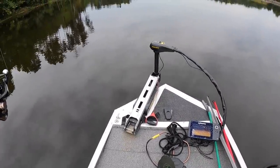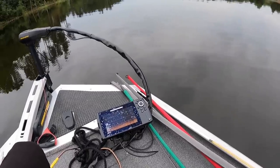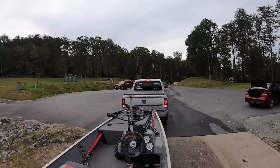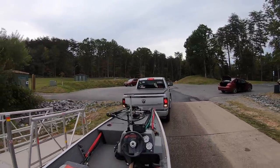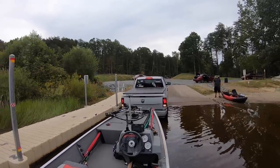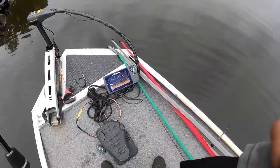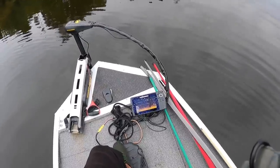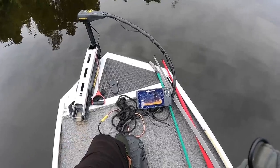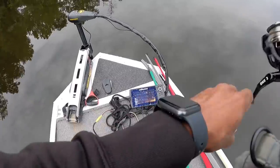All right guys, so in today's video I want to talk about some electronics. I got a new graph for the boat — this is the Humminbird Helix 7 MEGA with CHIRP Side Imaging. I'm gonna be using this throughout the day and showing you guys a little bit about what's going on with it. I'm gonna see if I can catch some fish off of it. In my last video I called my graphs liars, but I don't think this one is gonna be a liar — this one looks like it tells the truth. I see images way before I can actually see them and I actually stayed on the image, so this is gonna be pretty interesting.